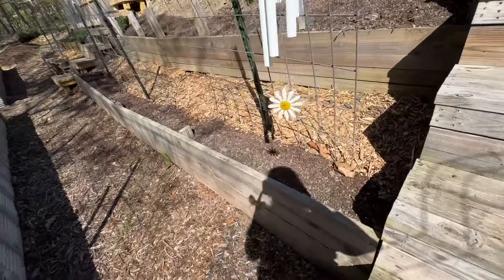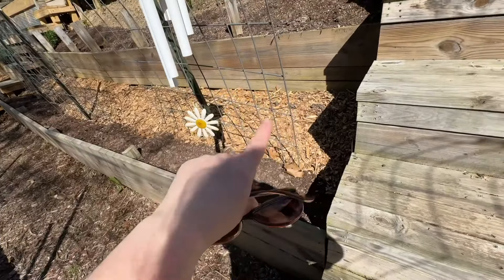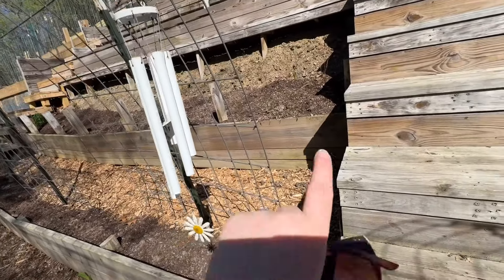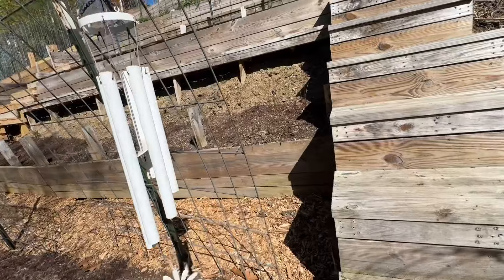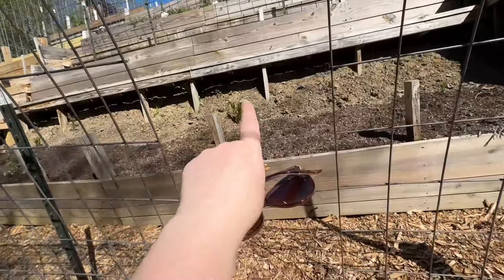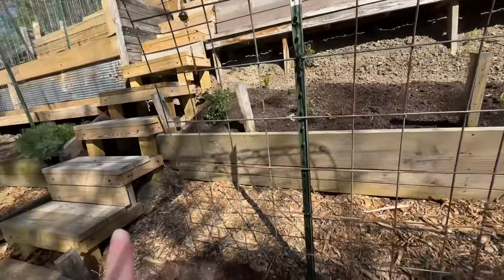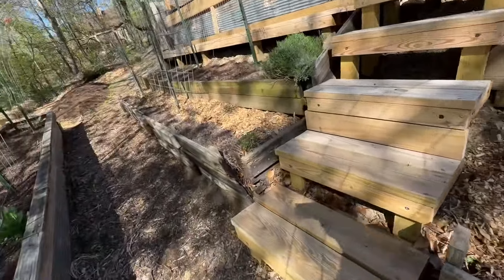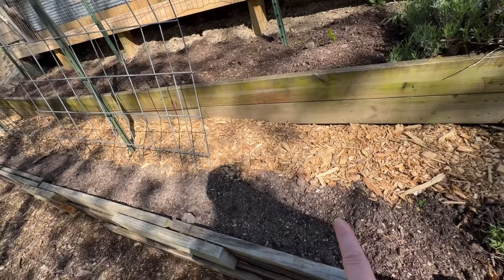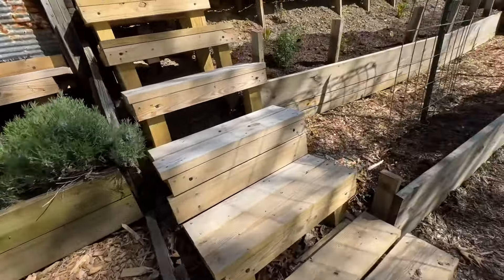I finished putting mushroom compost across here and then mulched behind it because that's sort of my walkway to get to that bed. Then I put a nice layer of mushroom compost on top, and it looks like there's some weeds already popping up. Those are snapdragons. I did this bed too — put a nice layer of mushroom compost and garden soil and mulched behind here as my walkway.